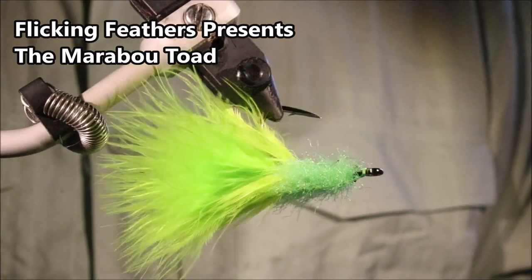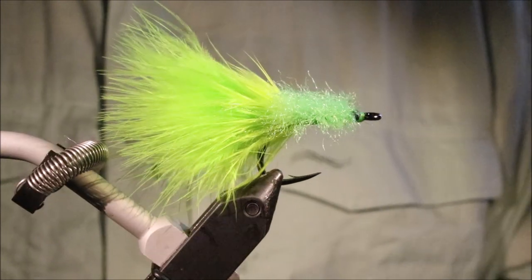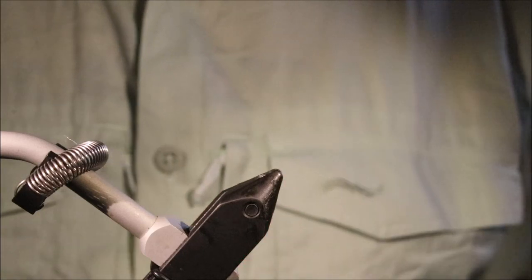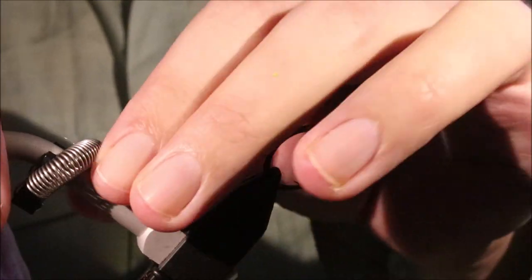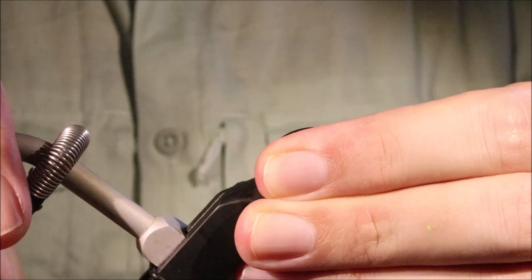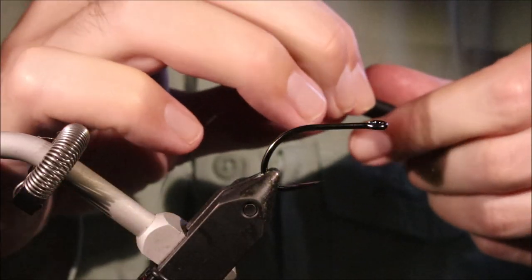Hi everybody, Martin at Flickenfeathers again today and I'm tying the Marabou Toad, just a simple wee mini toadfly. Excellent pattern for tarpon, both for baby tarpon and big ones, when you want something a bit more finessey. But it also works for any of those sort of implosion feeders that attack from below — it's a really good fly.